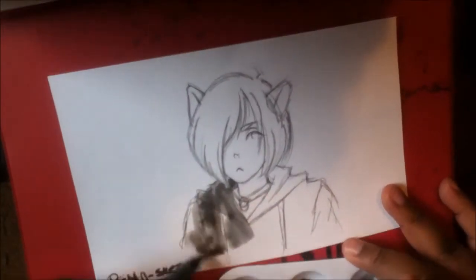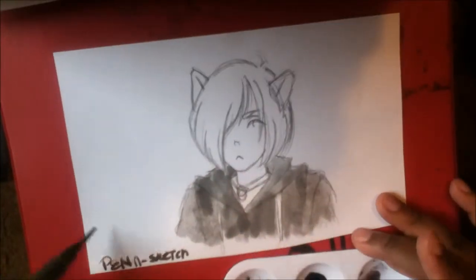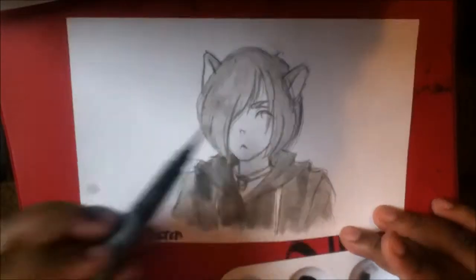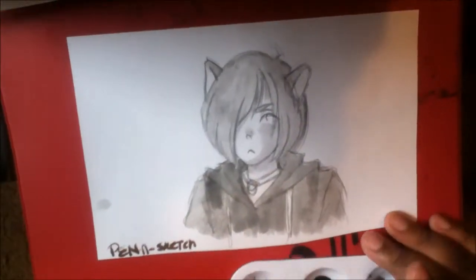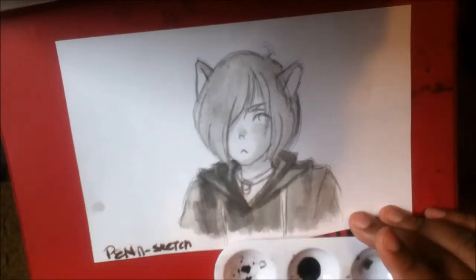Hey guys, it's Sorrel here and welcome back to a new video. I'm using my phone to do this audio because Windows Movie Maker is being ever so bipolar right now. I hope this quality is good enough for you guys, but in this video I will be coloring this